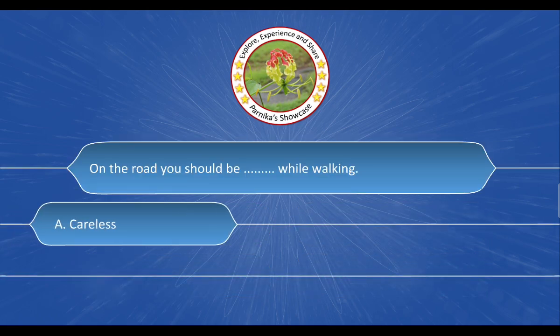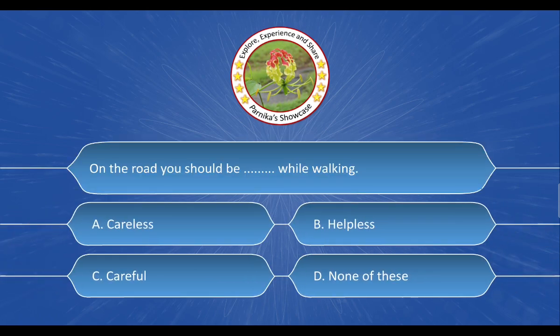Next question: On the road, you should be blank while walking. The options are: A. Careless, B. Helpless, C. Careful, D. None of these. And the correct answer is option C. Careful.